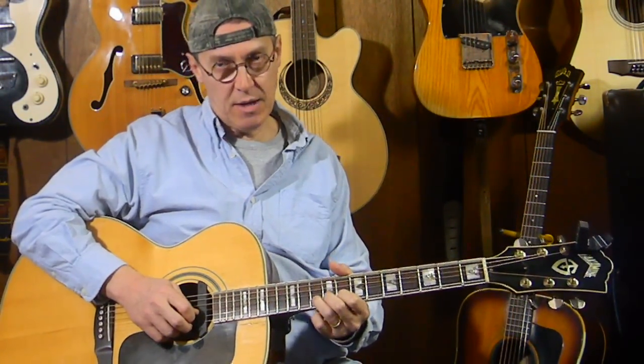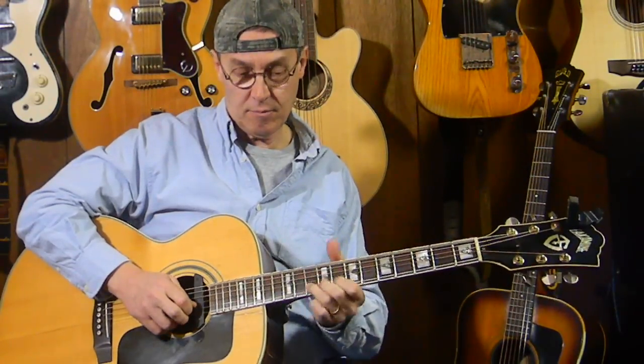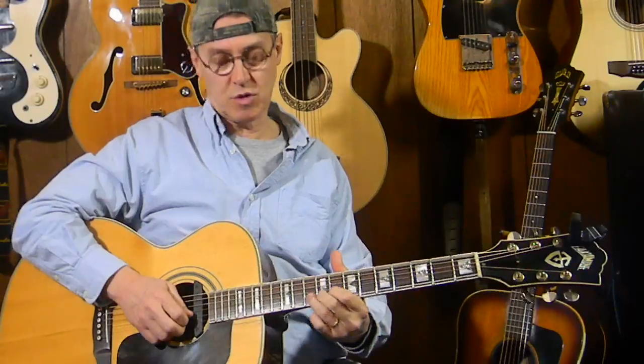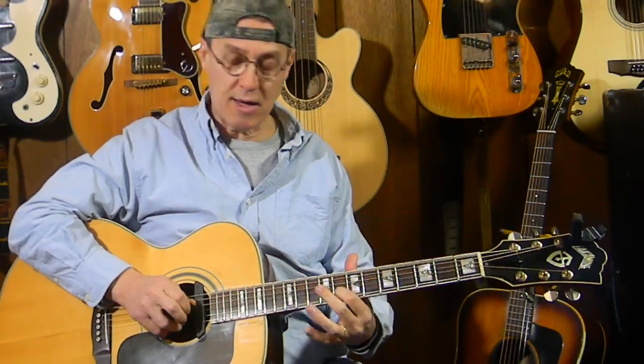We're going to pick it and bend it a whole step and release it — bending it a whole step up to sound like the B note at the second string twelfth fret. So we're starting on A, bending it up to B, releasing it back to A, then going back to the second string eighth fret to the G note, and ending where we started on the third string ninth fret, the E.